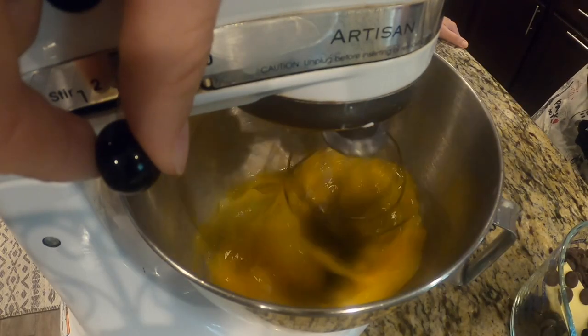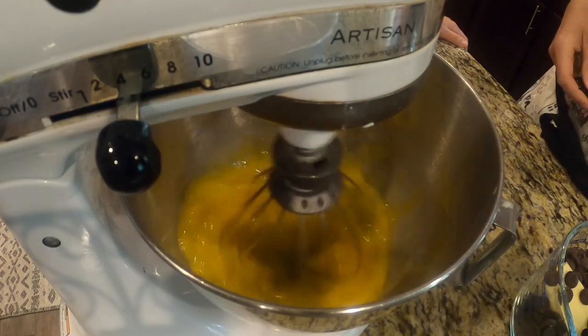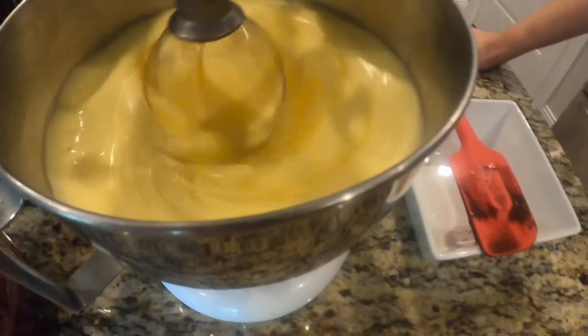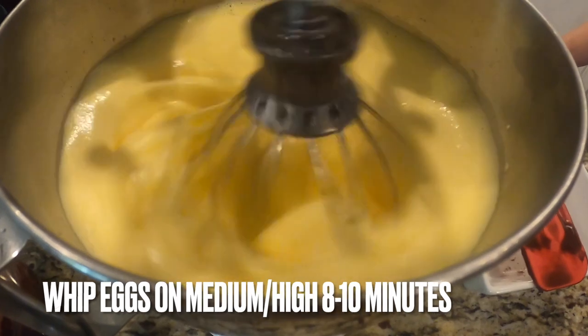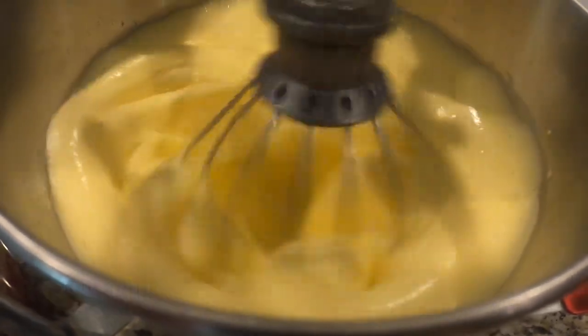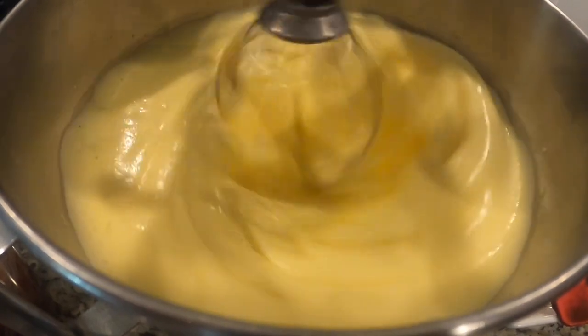Now if you don't have a KitchenAid mixer that's okay — you can use a hand mixer. Still whip it for about eight to ten minutes. This is what you want your egg mixture to look like: a light pale yellow color, nice and foamy, and about tripled in size.